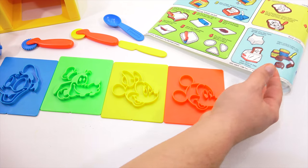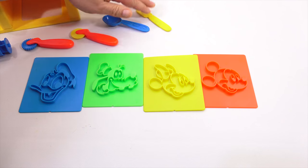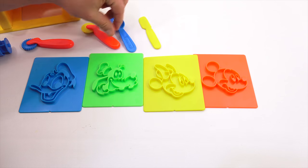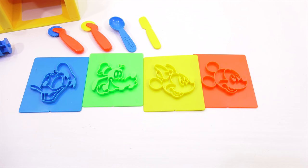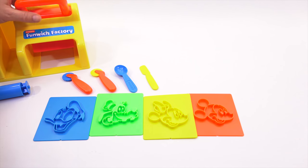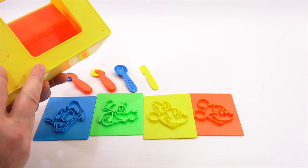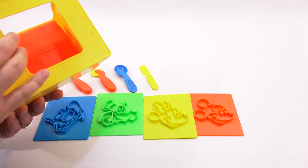Those are the templates, these are the tools, and of course you have the placemat. Let me give you a better look there. So this is everything that came with it. The tool itself doesn't have much more to it — it just has an open bottom, probably for easy cleaning. It does say 1986 Play School on the bottom.